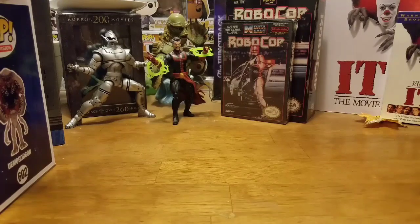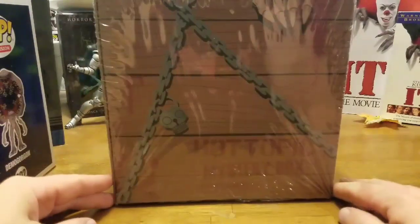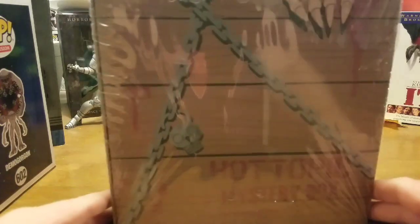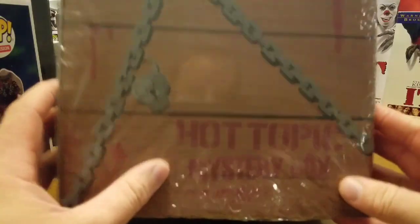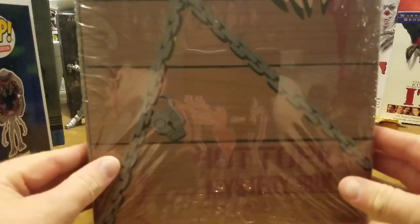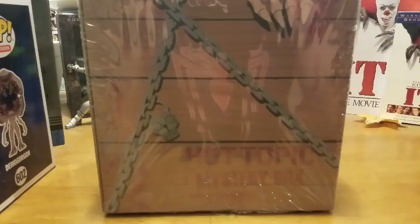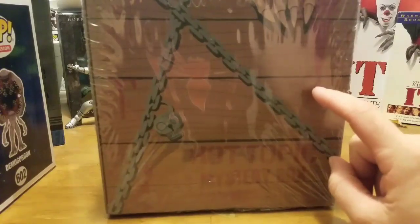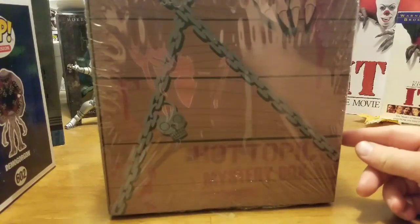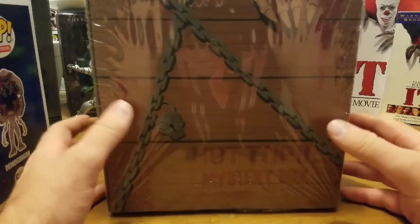For today's video we're going to be taking a look at Hot Topic's mystery box. I picked this up earlier today — it's a horror box for the fall 2018 season. I'm really hoping to get the Jason Voorhees vinyl figure with the potato sack over his head instead of the hockey mask.